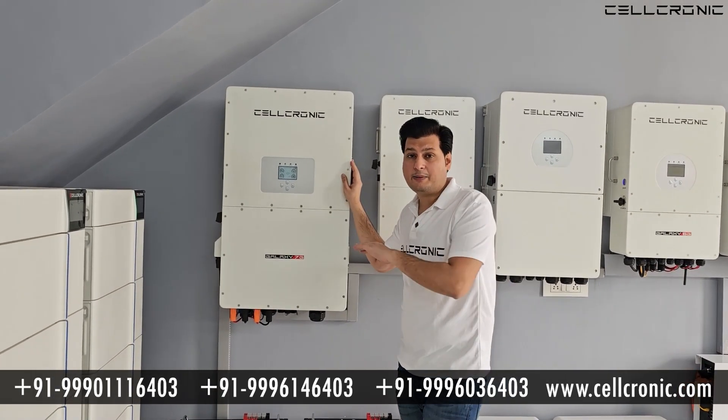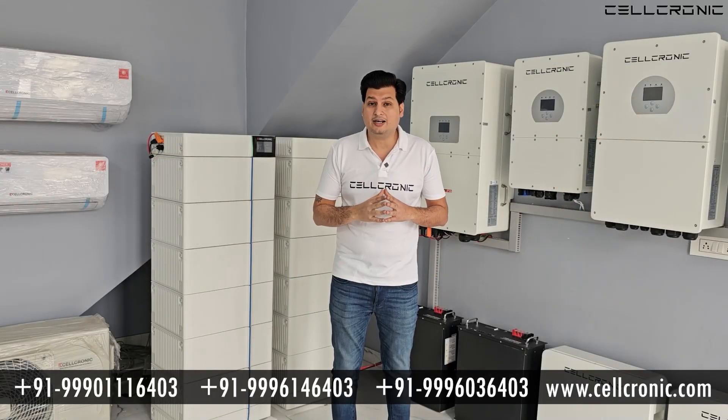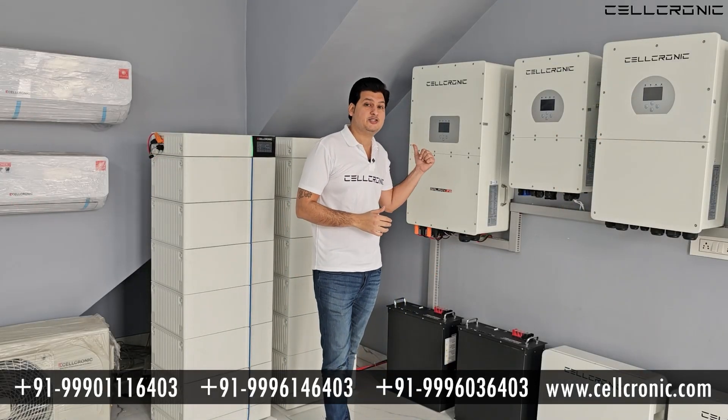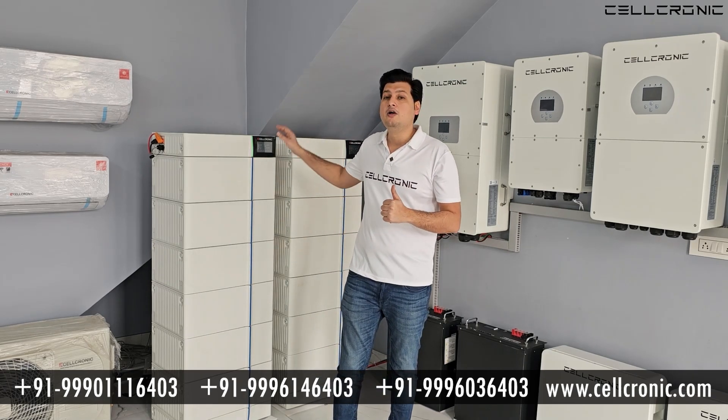You can add a separate rack with each inverter. By this video, I think you can understand how much less space you need for this 50kW high voltage inverter installation with the batteries.